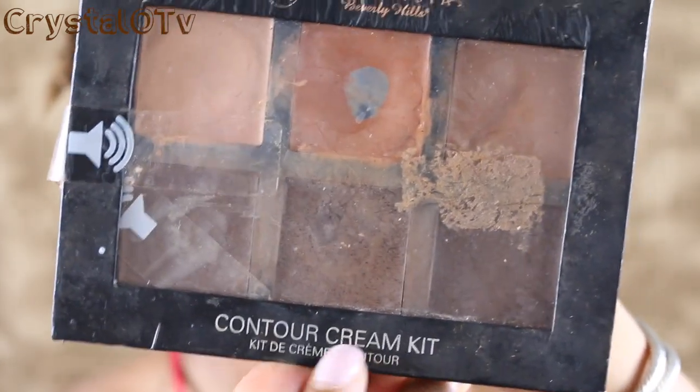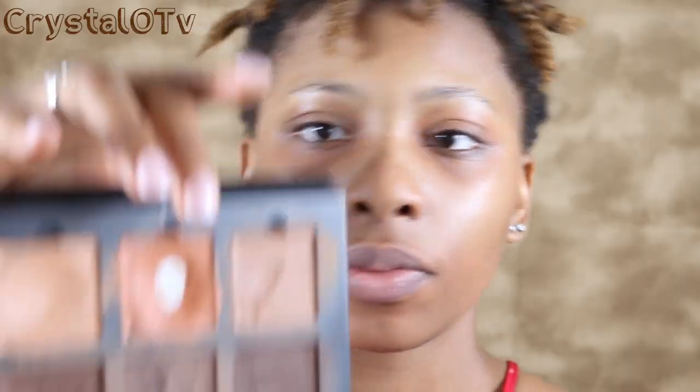I'm going to start off by using the Anastasia Beverly Hills contour cream kit and I'm going to use the color coral to apply my orange color corrector. I'm just going to use my hands — like, why not?